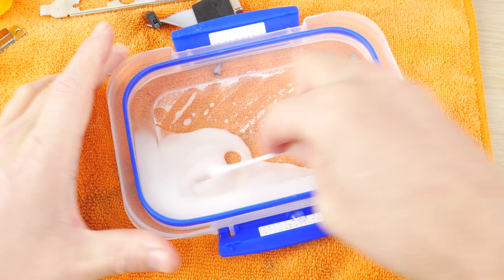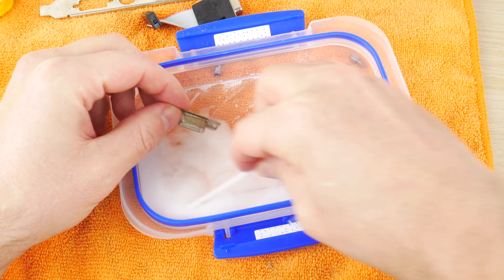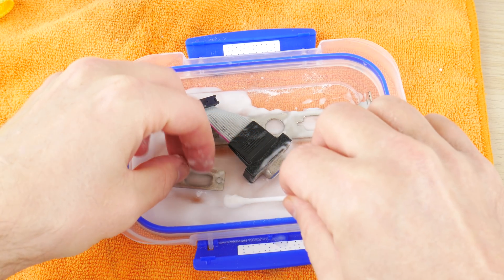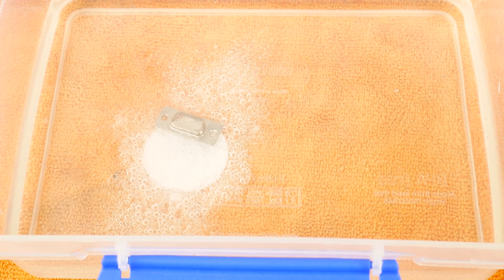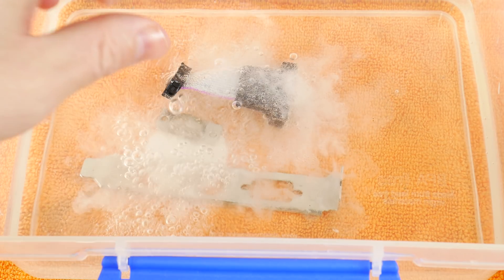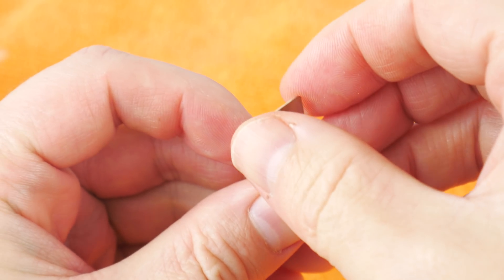I also wanted to try bicarb soda or baking soda. You mix it with water to make a paste, then spread that paste onto the areas affected by rust or corrosion. You let it sit for a little bit for the chemistry to do its process. When you then combine the bicarb soda with the vinegar, a chemical reaction takes place — you can see it bubbling and fizzing — and after that you can see most of the rust has disappeared.